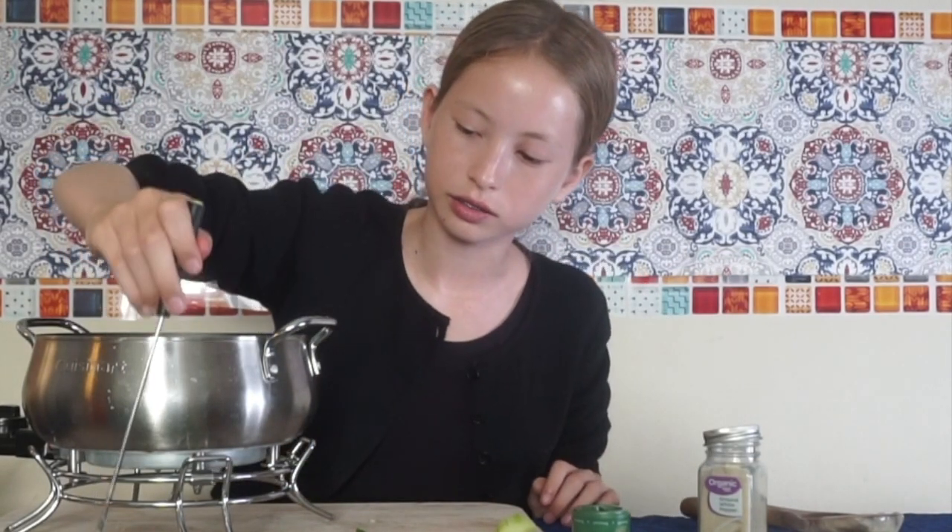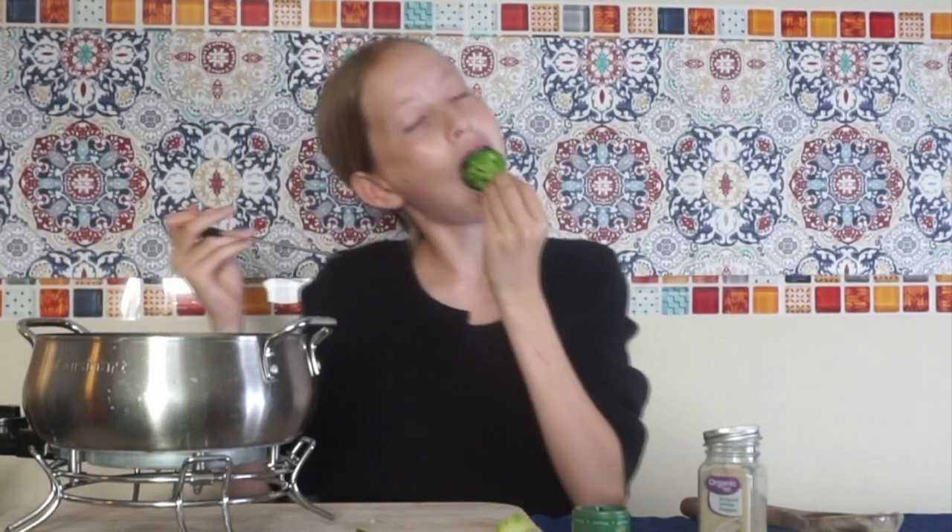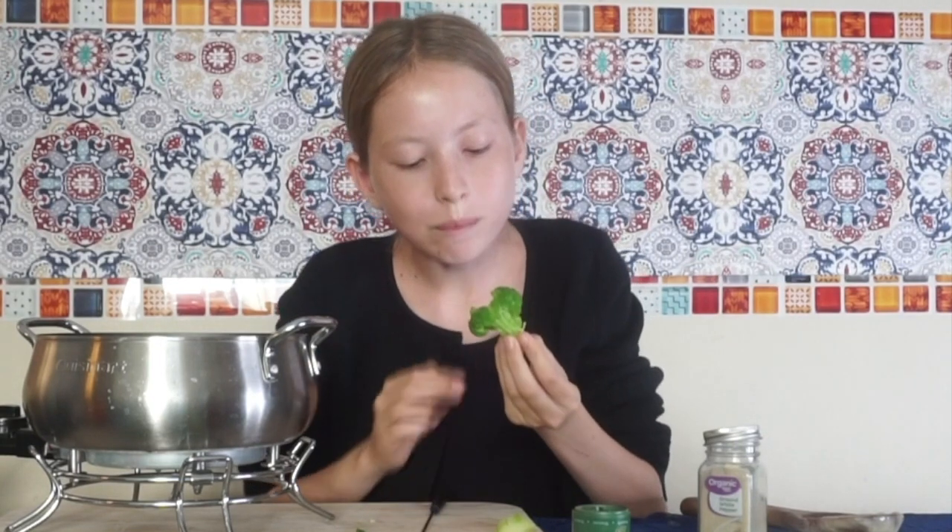Finally, for these vegetables, I'm going to try some broccoli — dip the head in it. It's not too bad. I would definitely say cucumber is a little bit worse, but broccoli is not the worst and not the best either.